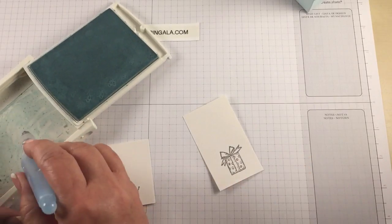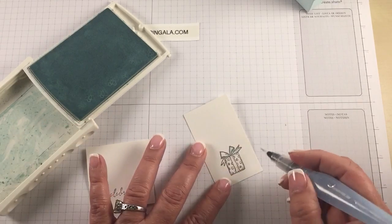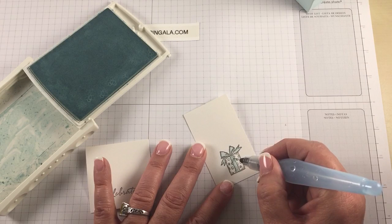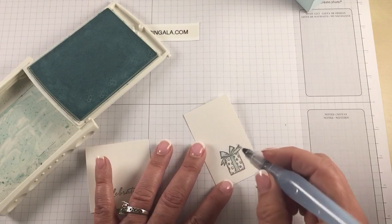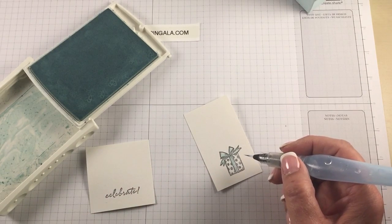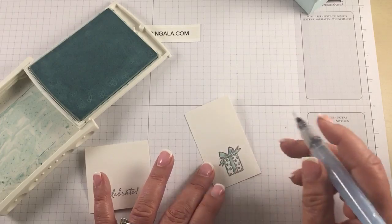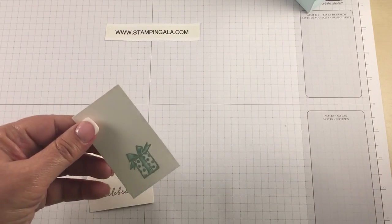Now we're going to watercolor the bow and the little dots on our gift image. All the dimensions will be on my blog as always. If you are looking at this video long after it's posted, you can search for it on my blog by putting in the stamp set name, which is called Weather Together, or 3x3 note cards, or 3D box. If you don't find it just let me know and I'll send you a link.